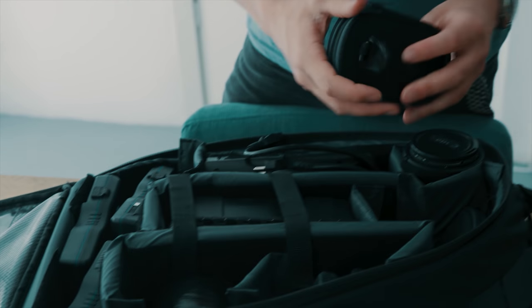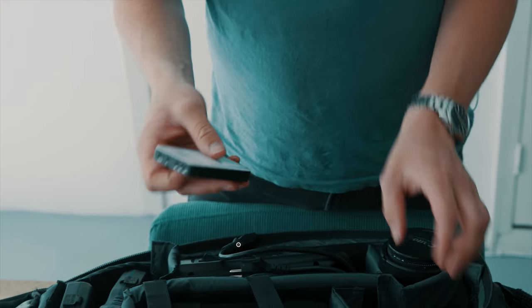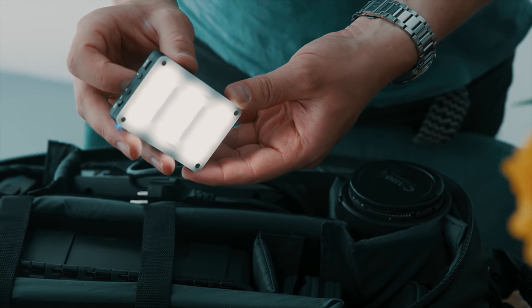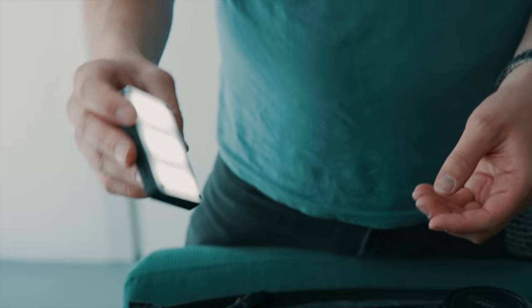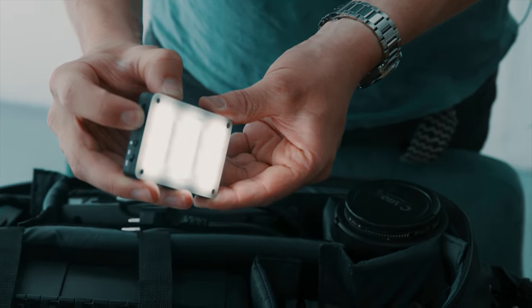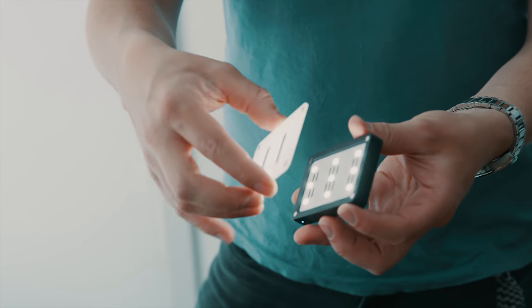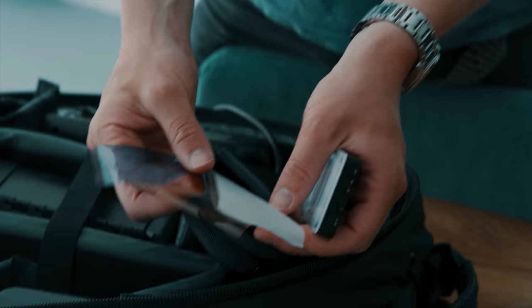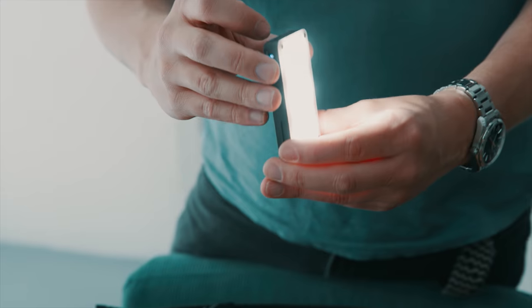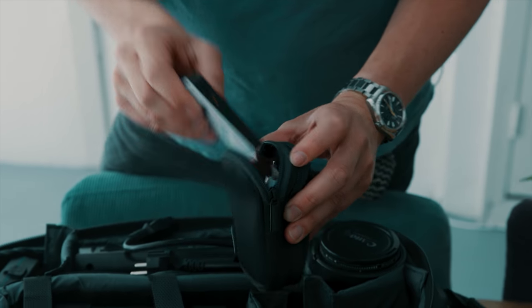These are the small aperture lights that you can charge by USB. These are really useful — in a lot of documentary situations I don't have time to properly light something, but it can be really useful to have some kind of eye light. The great thing about these is that they charge through USB and have a retractable section where you can actually put filters in between, so you can make them more orange, blue, whatever you like.